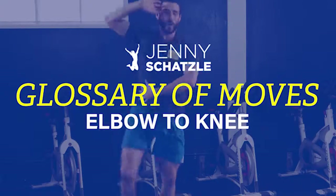Hey guys, welcome back to the Jenny Schatzel glossary of moves. Look who's back — it's Cheeto! Today we're going to do what we call elbow to knee. The purpose of this movement is not only to get your heart rate up, but it's actually a core movement. We're going to work your obliques on both your right side and your left side.